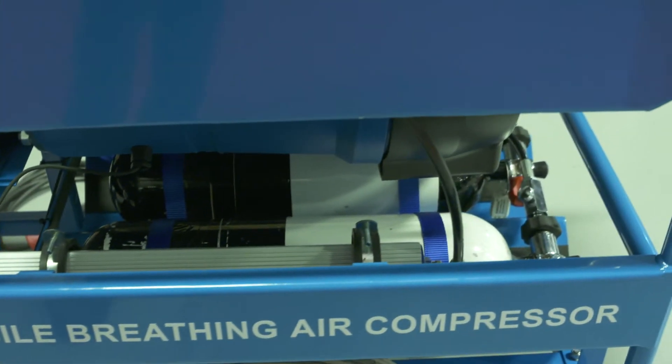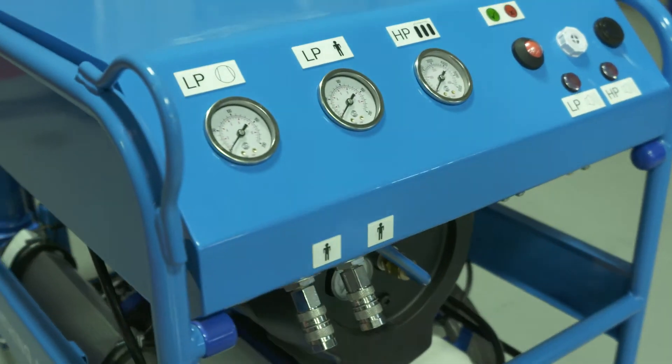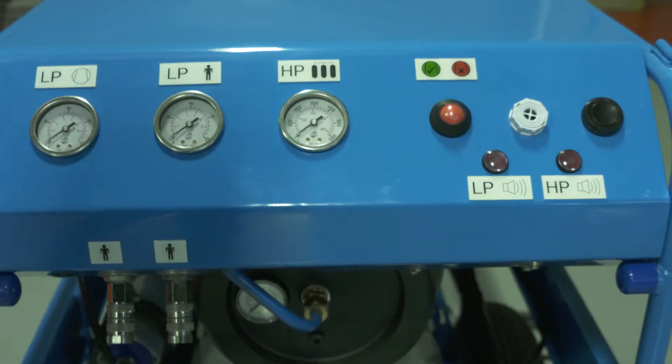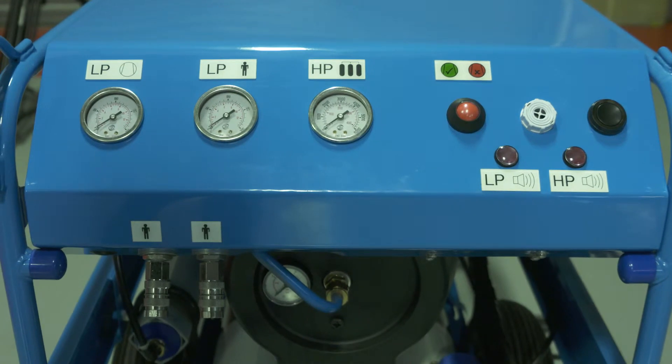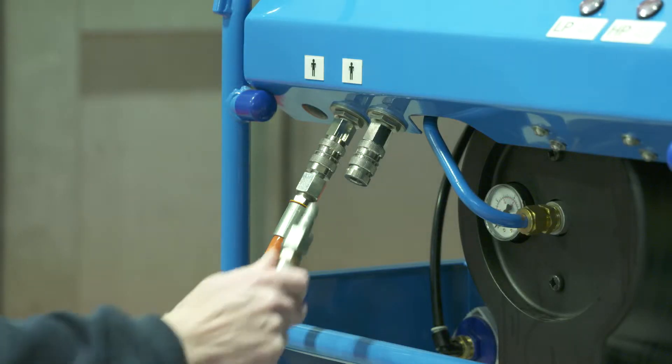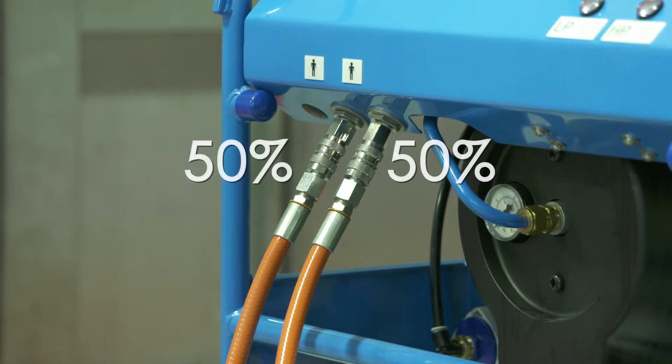From the membrane dryer, the air is then supplied to the control panel. This is designed so that if only one outlet is connected to a breathing air mask, then the unit will provide the full capacity of the compressor to the outlet. However, if a second breathing air mask is connected, then the flow will be split equally between both outlets. This ensures that if positive pressure masks are being used and either goes to open circuit — for example, if the mask is removed whilst still connected to the outlet — then the second user will still be guaranteed half the available breathing air supply.